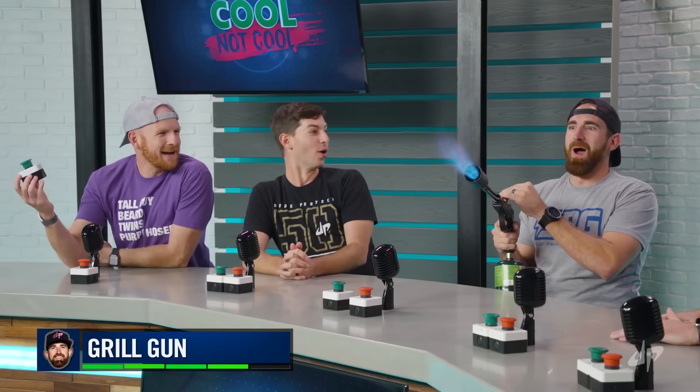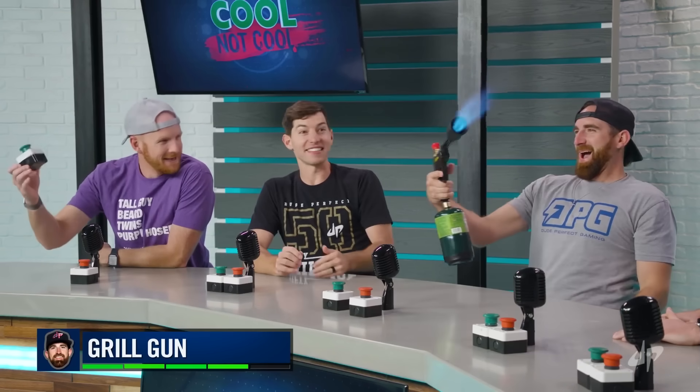Gentlemen, let me introduce you to the grill gun. I would have gotten that anyway. I need that!